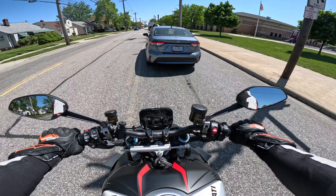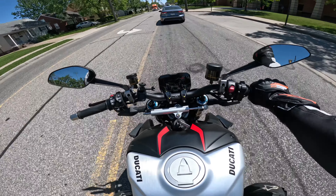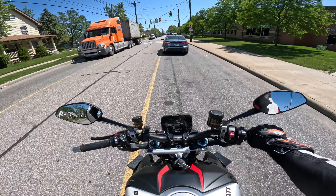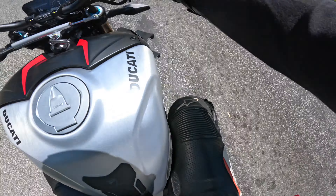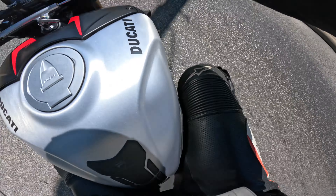My right foot is like melting on this bike. I don't know if it's the exhaust or the clutch, but the back of my heel catches a lot of heat. Maybe because it's sitting in the sunlight, maybe it's the angle — maybe I'm just baking my foot.